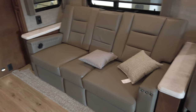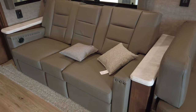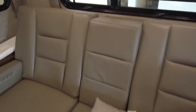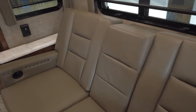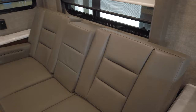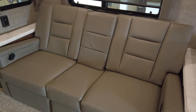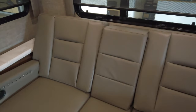Then you have the theater seating — dual recliners. That is an option; the standard would be a couch with a fold-out bed. On the recliners, it's really a personal preference. There's not really one that sells better than the other. If people are traveling with a bigger family, sometimes they want the couch just because it's another bed space.